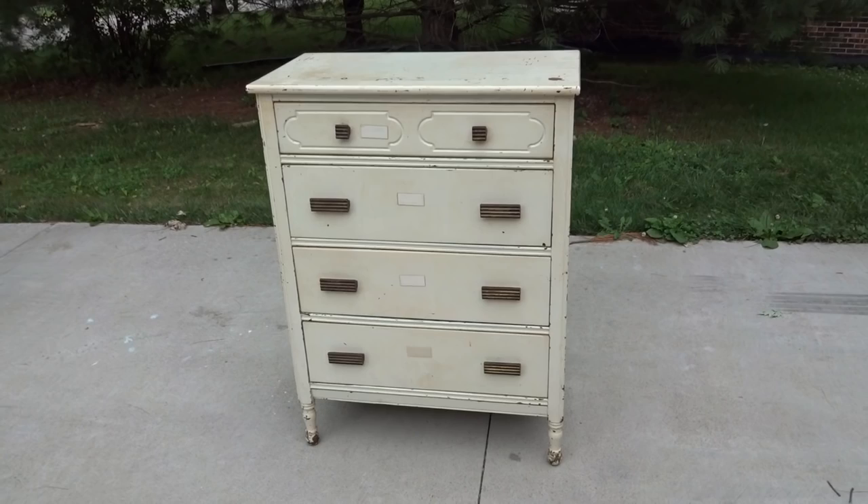Hey, Kevin here from DIYDork.com. Today I want to show you this dresser makeover I just finished that's inspired by an old surf woody wagon. So check this out.